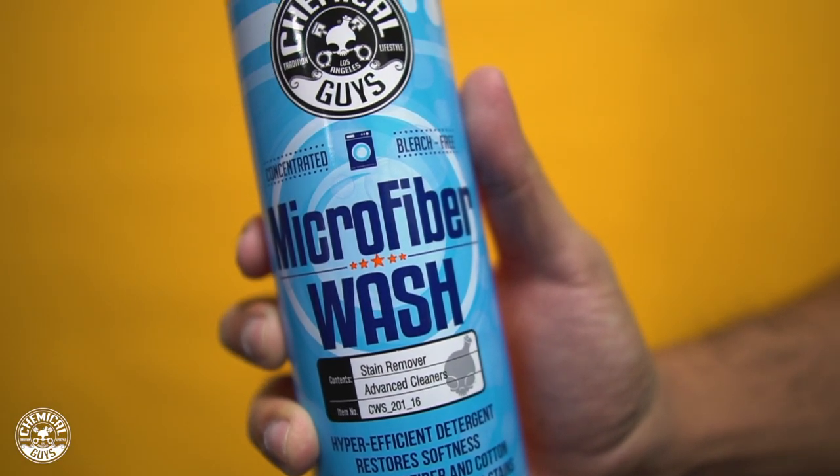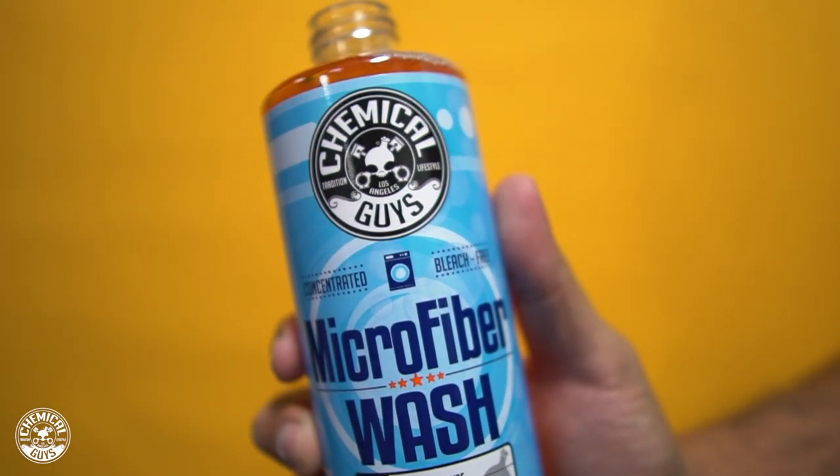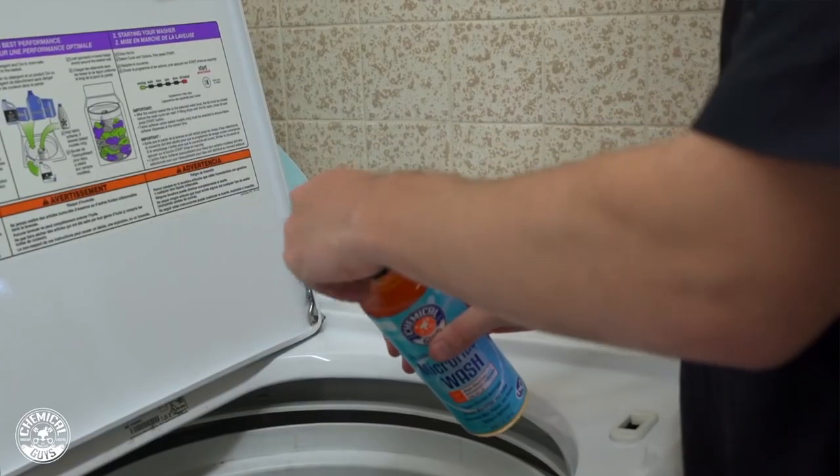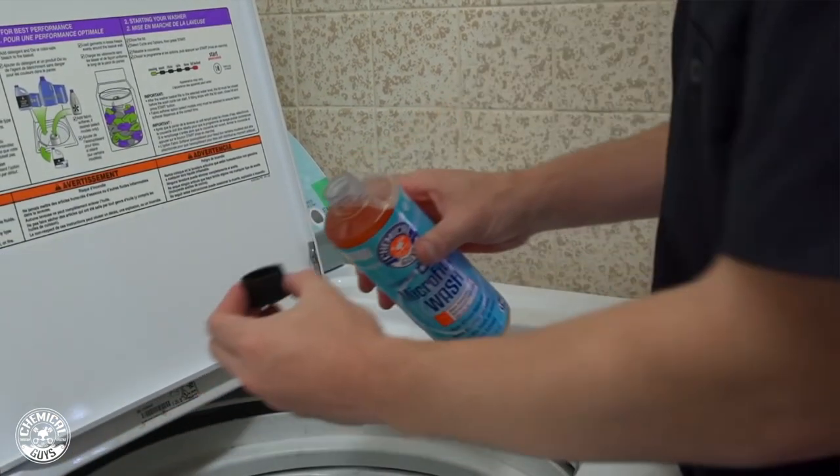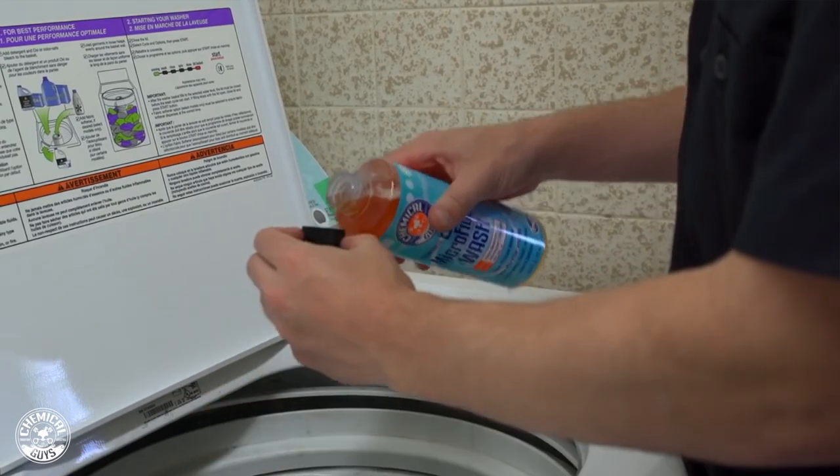You want to use a microfiber wash — the reason for this is because it's going to be the most delicate and most thorough washing for your microfiber goods. For a small load you want to use about one ounce which is one to four capfuls, and then on a larger load you want to use two ounces which can be eight to ten capfuls.